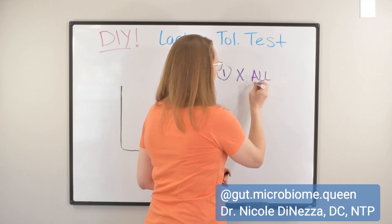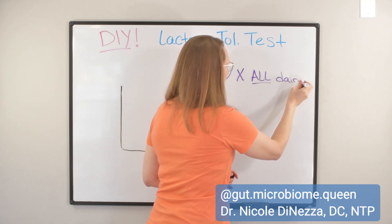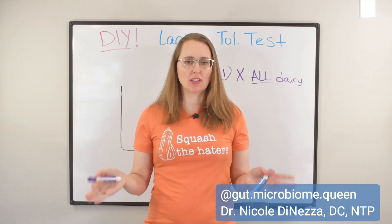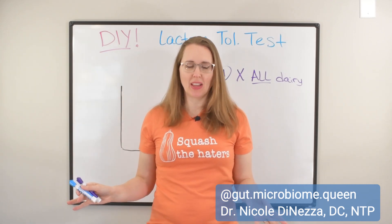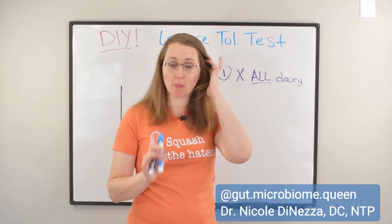I don't care if it's lactose-free. I don't care if it just has a teeny bit of casein protein in it. For two weeks, if not a little bit longer, go ahead and cut out all of the dairy. You will survive, I assure you. And this is giving us a clean slate — a baseline for the next part of the experiment.